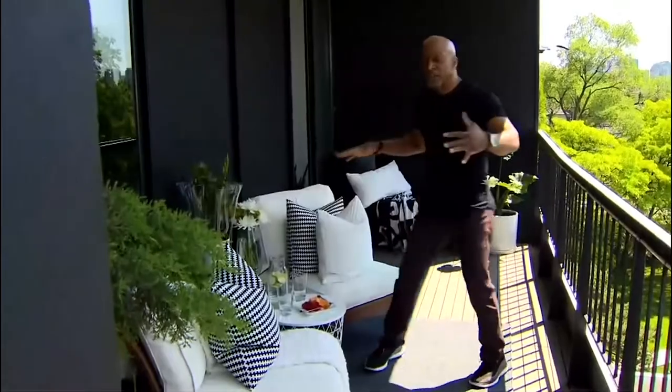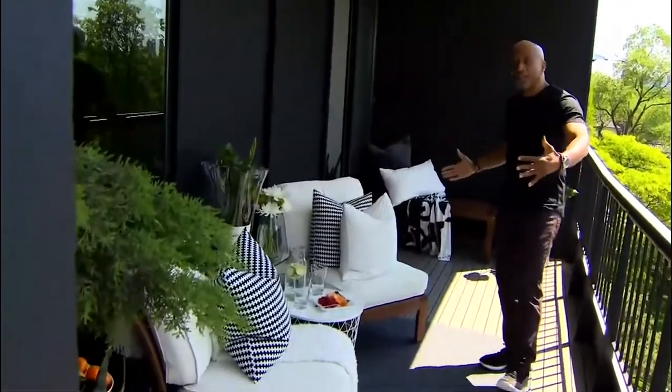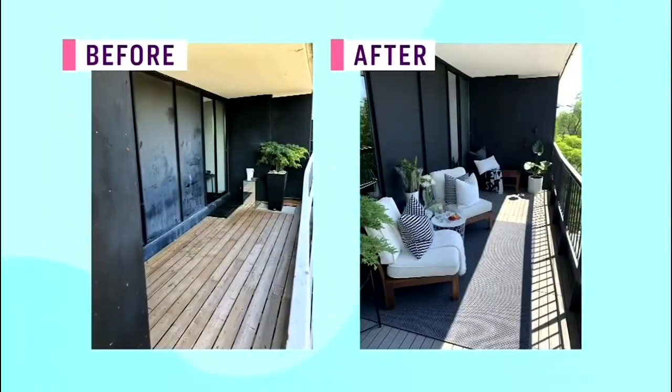This zone actually reflects the size of a lot of balconies out there. So if this is your balcony size, you can capture it here beautifully. It's a very functional place when it comes to dining because summer weather is very short in Canada — let's utilize it and take all the meals outside.